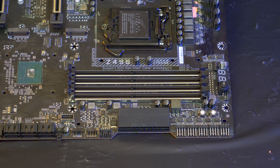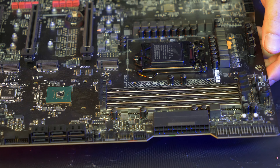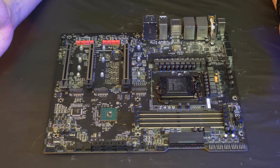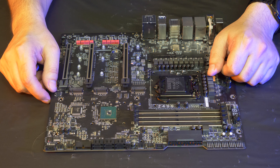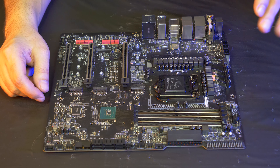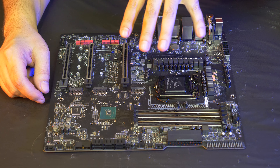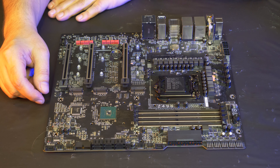This board has way more RGB than most people need, but these days you might as well have fun. This is one hell of a board. Ladies and gentlemen, please subscribe, and we're going to do a giveaway soon with a nice X299 computer — stay tuned for that. Thank you for watching.